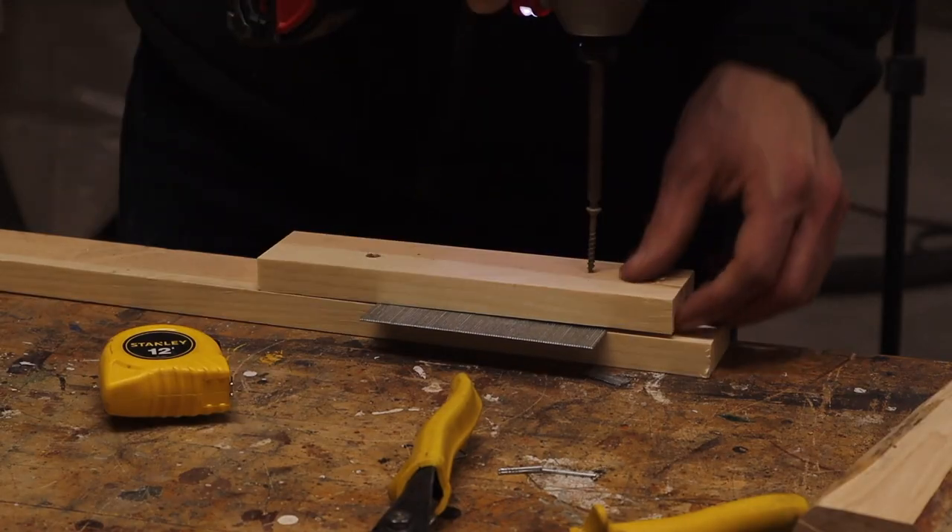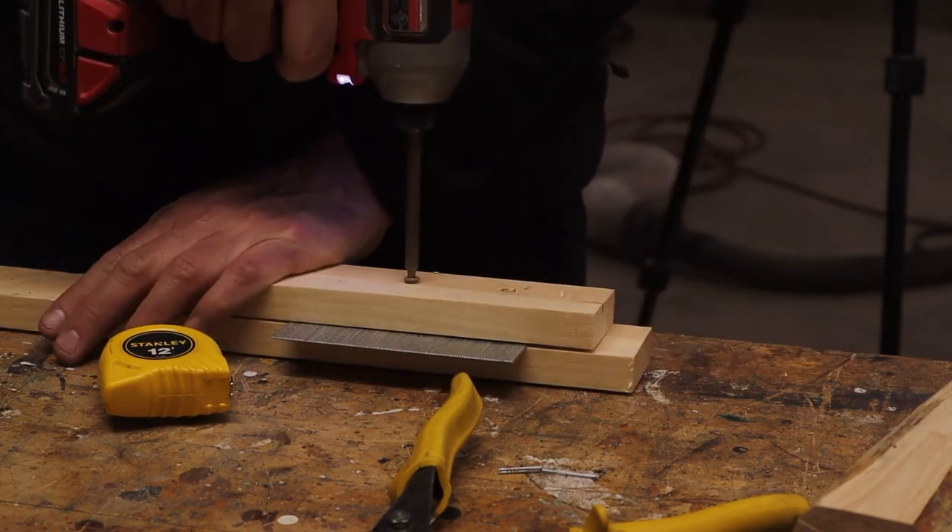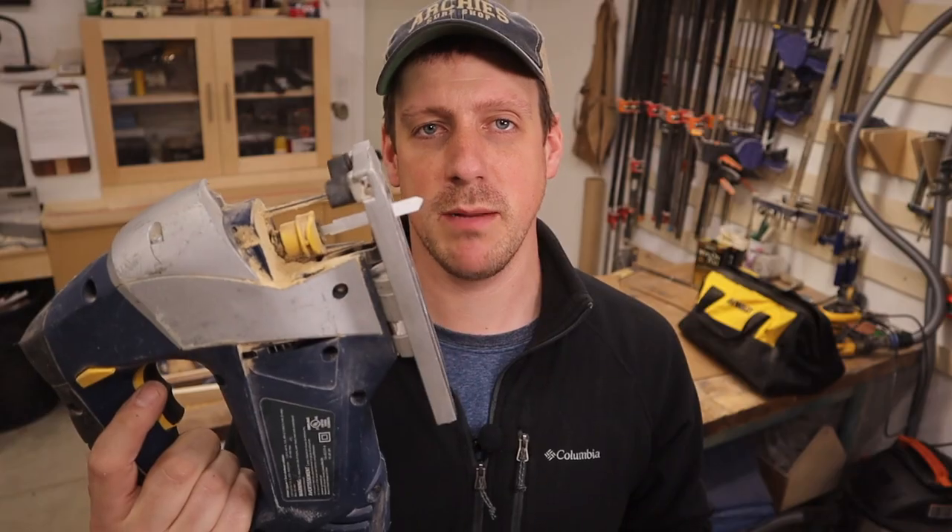So the tin snips won't work because the metal is too tough. The angle grinder won't work because it melts the glue that holds the nails together. This is my last attempt — I sandwiched the brad nails in between two pieces of pine and then I'm going to use my jigsaw with a metal cutting blade to cut the nails off. Hopefully this works because I want this to be an interesting video.